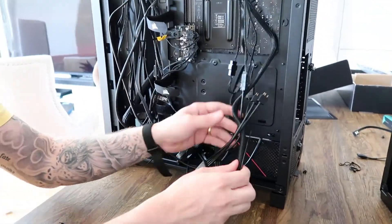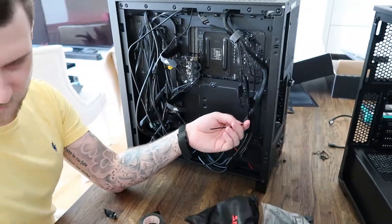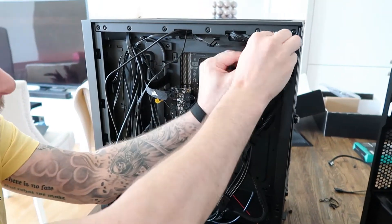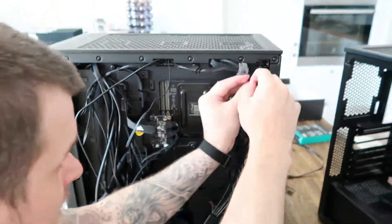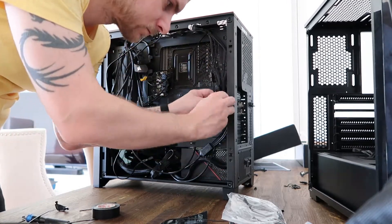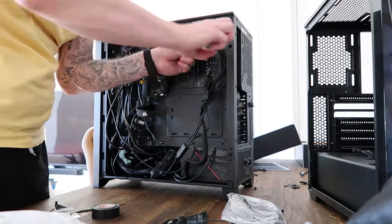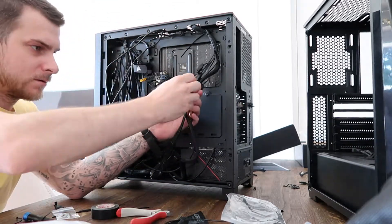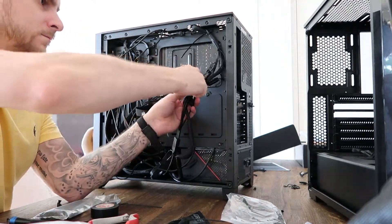Now I will do some cable management. I have to admit this wasn't the perfect cable management or the best I've ever done, but I did it quick. I did this swapping in about two hours. I just wanted to get to test the system before I did the proper cable management, and I'm also going to add some parts later. Building in this chassis was really satisfying. I've only built in older chassis — it was about five years ago since my last build — and I have to admit, we've come a long way.